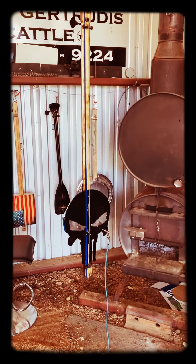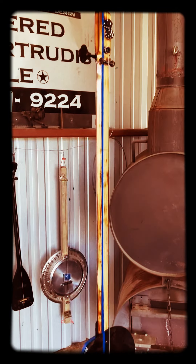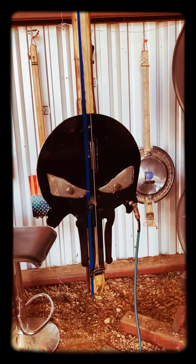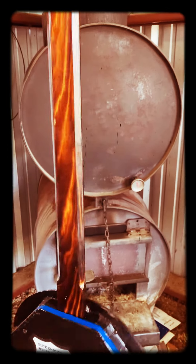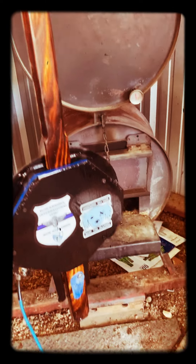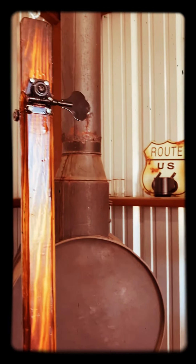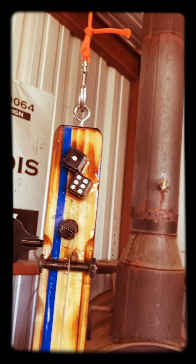Here it is — the Punisher guitar in finished condition. Let me just kind of walk you through what we have here. Yeah, that's it, it's alive! Okay, so starting at the top, we got Lucky Seven.